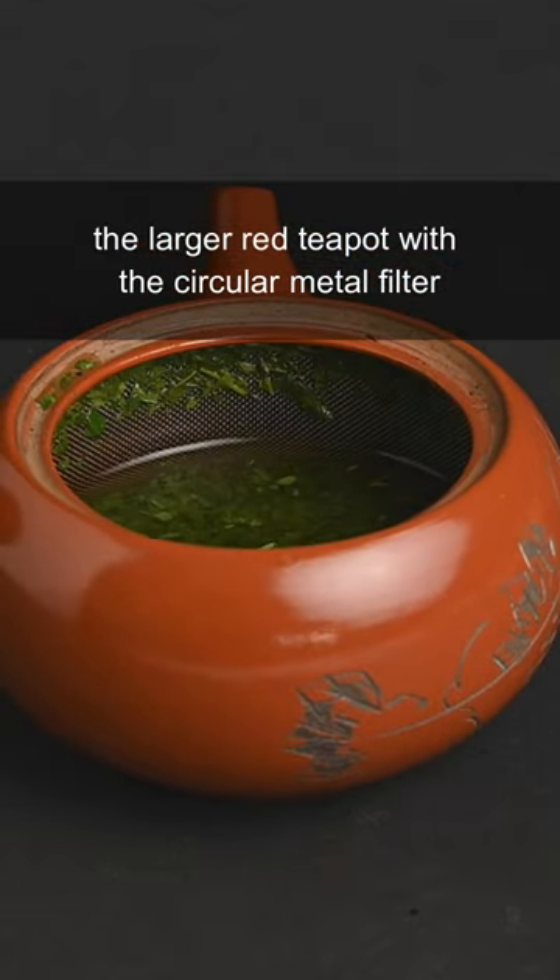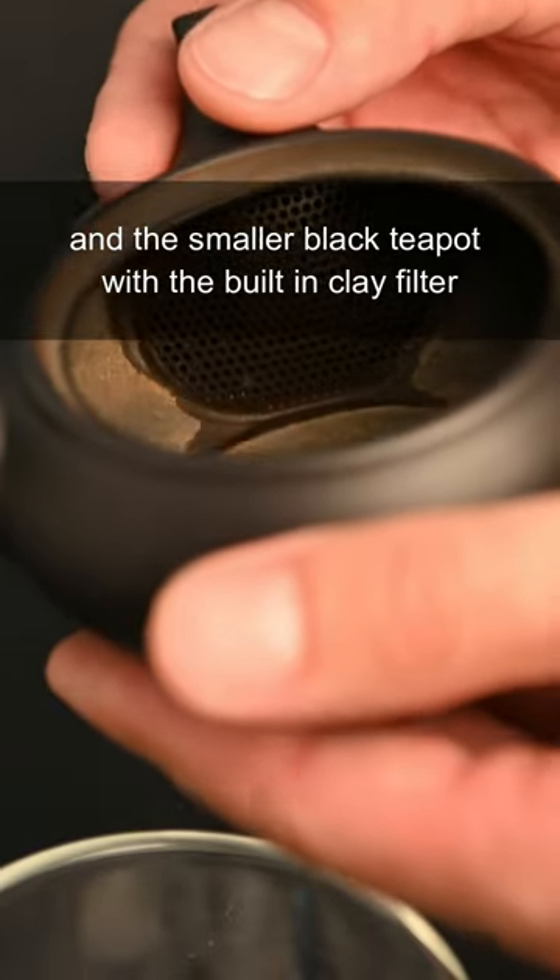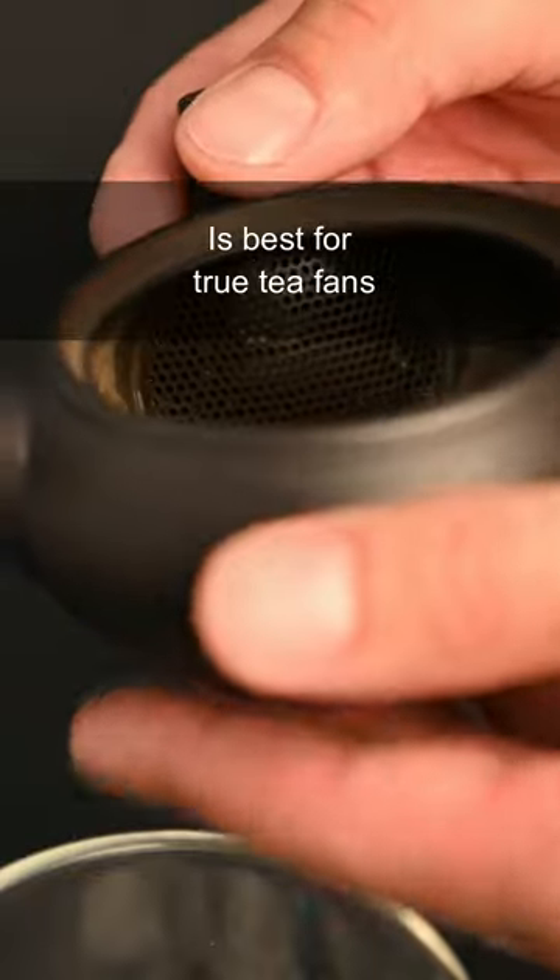The larger red teapot with the circular metal filter is better for beginners, and the smaller black teapot with the built-in clay filter is best for true tea fans.